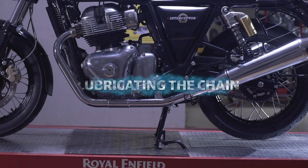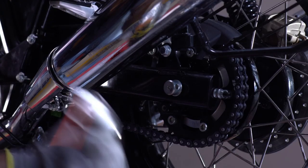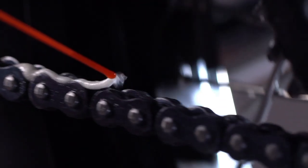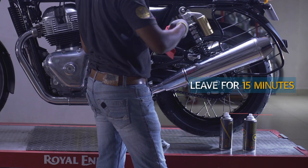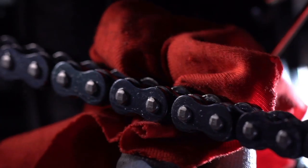Leave the motorcycle on its centre stand. Shake the can of RE Essentials Chain Lube well. Rotate the chain in the clockwise direction and apply RE Essentials Chain Lube between the chain plates and rollers. Once you are done, wait for 15 minutes. Now wipe the chain with a soft cloth. Do not use the same cloth that you used to clean the chain.